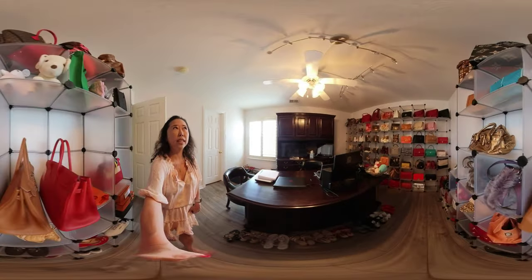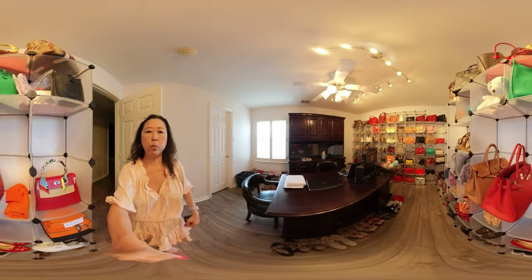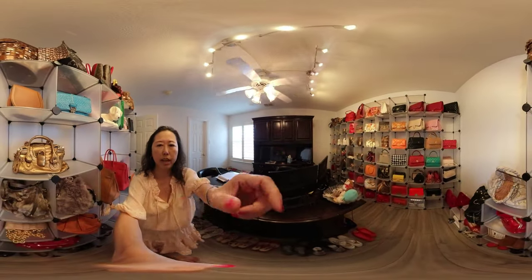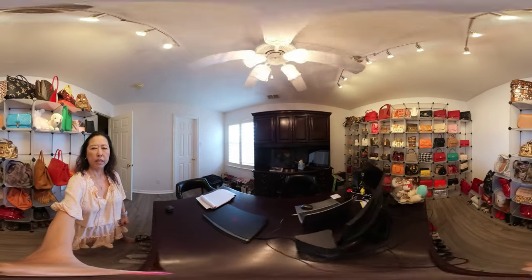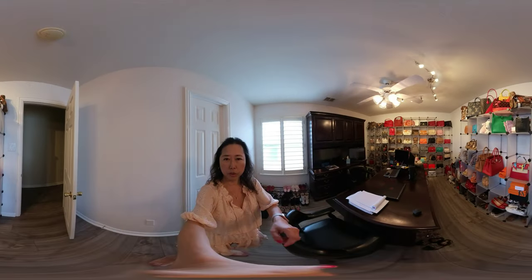Let me see if I can turn the light on — yeah, much brighter now. So you can see all her collection. Just wanted to give you a first quick look.